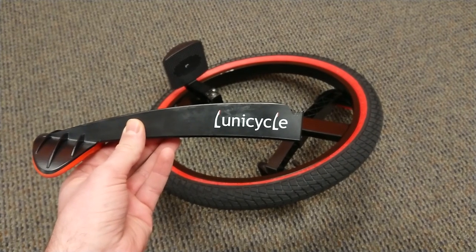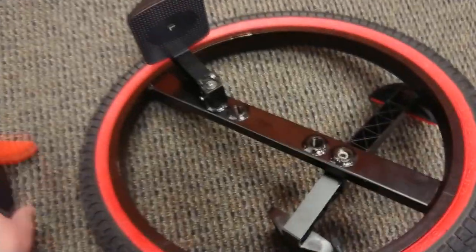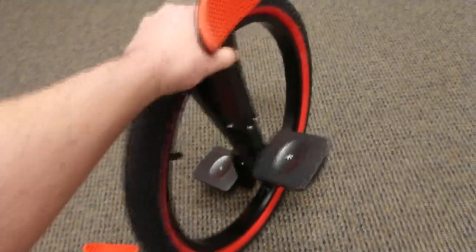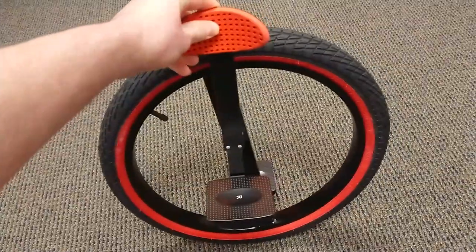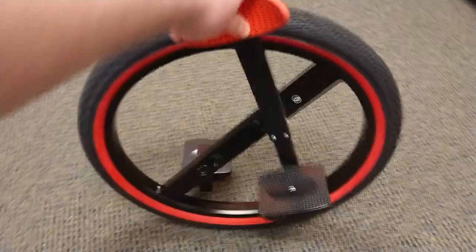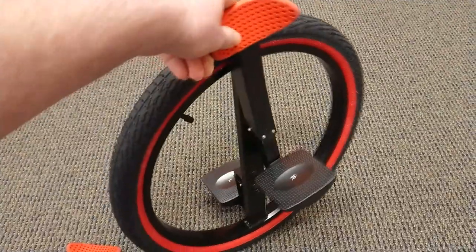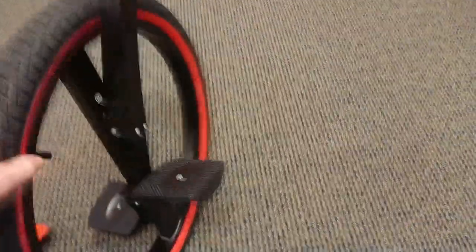Hello everyone. I just want to do a quick review of this Lunicycle, a simple unicycle kind of training device. It's one of these office toys, something that keeps you more physically fit. I want to point out that I have not actually been able to ride this — I tried a couple of times and I'm generally pretty good at these kinds of random gadgets, but after a couple of tries I just fell over. It really isn't that easy to ride.